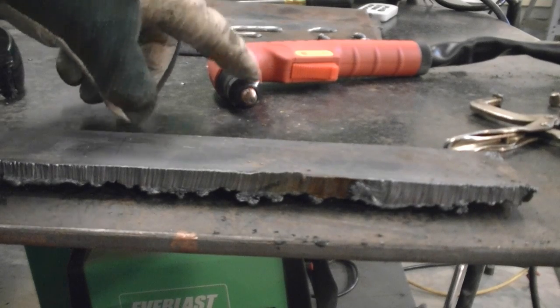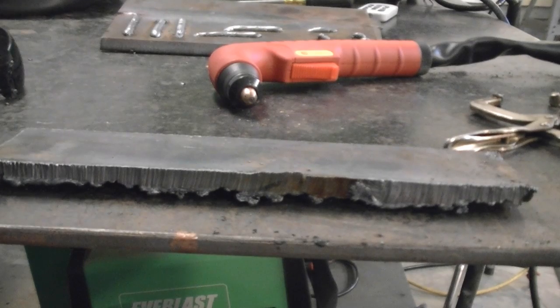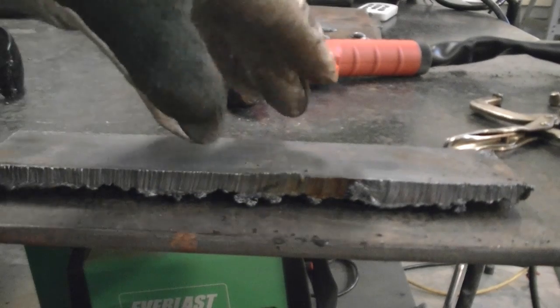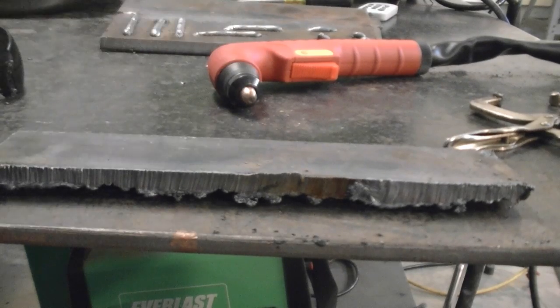Now if you find that the arc goes out on the plasma cutter with your pilot arc, you've probably got too much air pressure and you're actually blowing your arc out by the air pressure that bounces back up and hits the arc. I'm going to take this plate and the plate that fell from it and clean them up, then stack them together and cut a 3/4" thick piece at 50 amps.